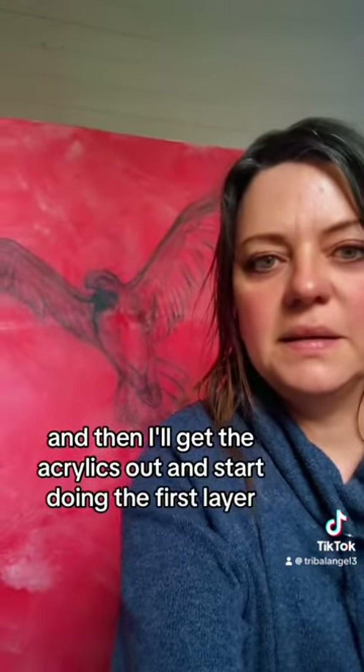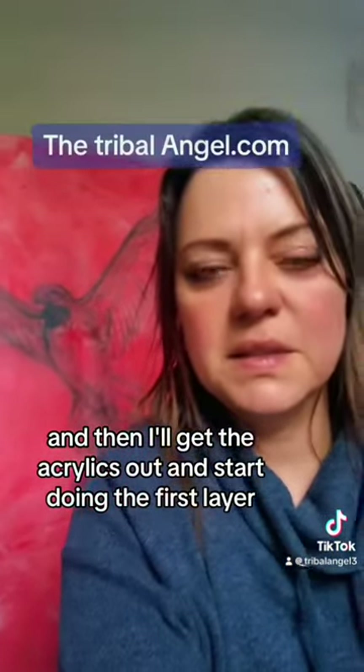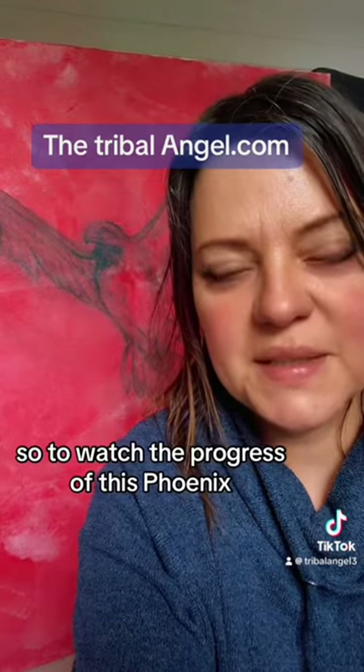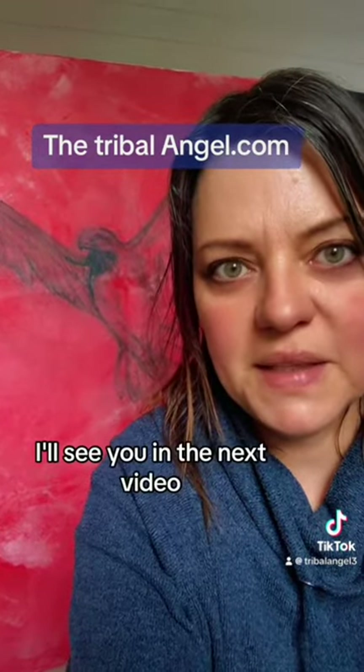Then I will get the acrylics out and start doing the first layer. So to watch the progress of this phoenix, I'll see you in the next video.